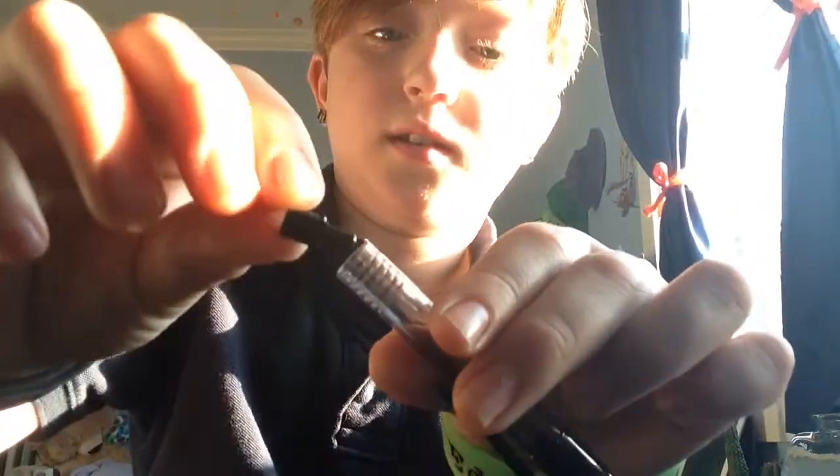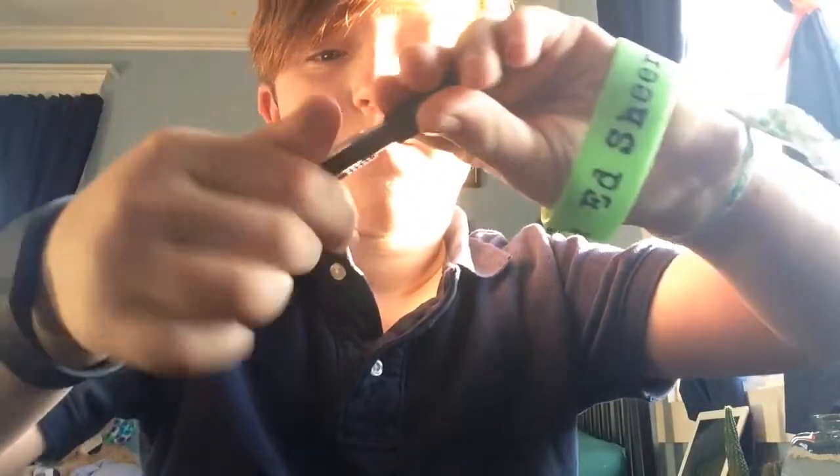That's how you make a BB gun out of the pen. And then to put the pen back, you simply get the bottom, put the spring and then the ink in, take the back, put the clicky thing in, then put this in with the pointy thing facing in. I think that's how you do it. And then you just screw it back.